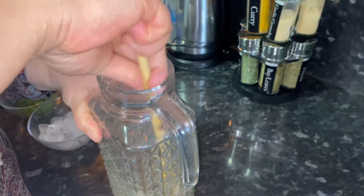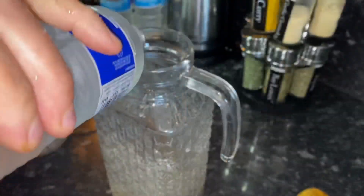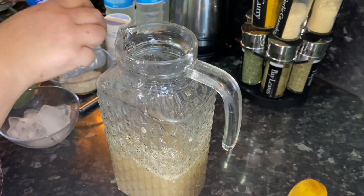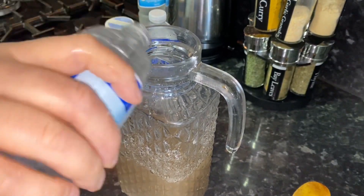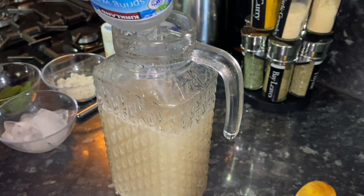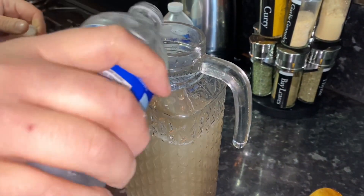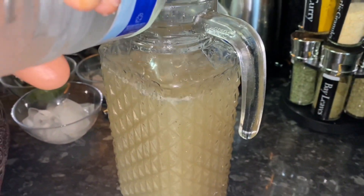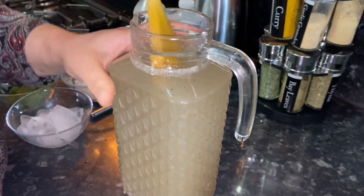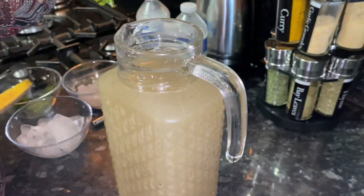First dissolve all the sugar in the lemon juice and then we're going to add the water. I'm going to put icing later in the glasses because we've got a bit of time for iftari yet, so I'm just using fridge water. Just adding a few mint leaves.